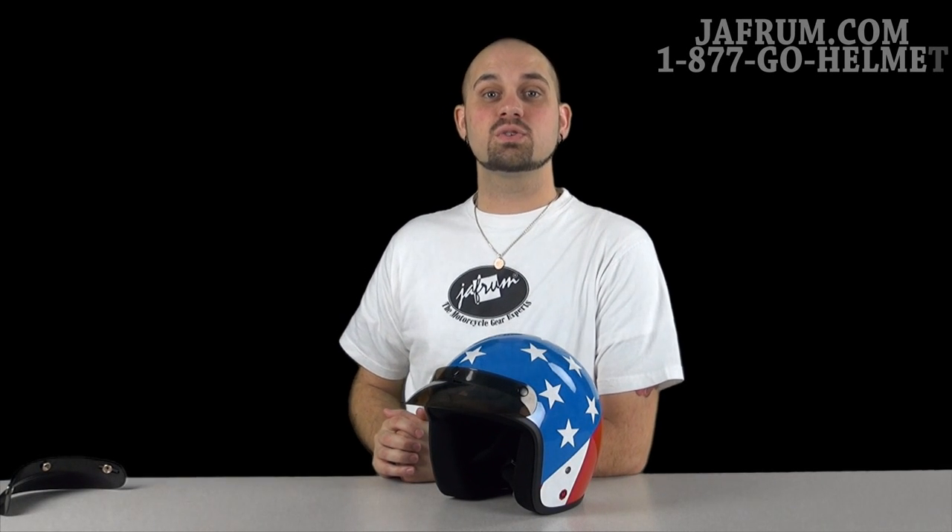Hey guys, Siggy back again with you here at Jaffram, hanging out with the Motorcycle Gear Experts, where those same experts stand by 24 hours a day, 7 days a week to answer all of your gear-related questions.